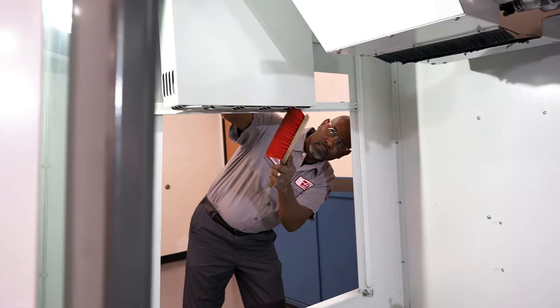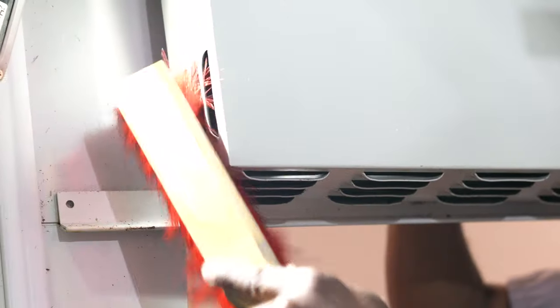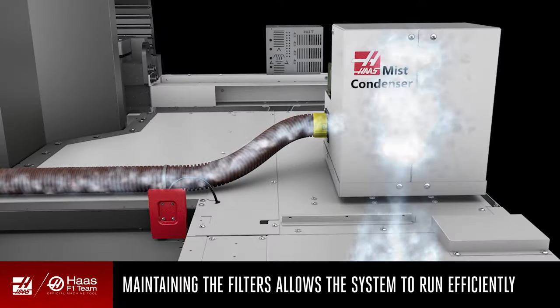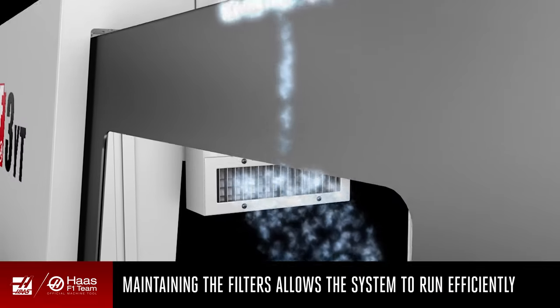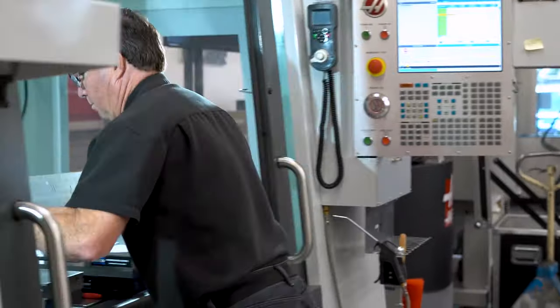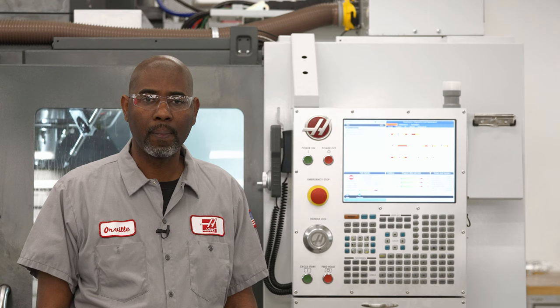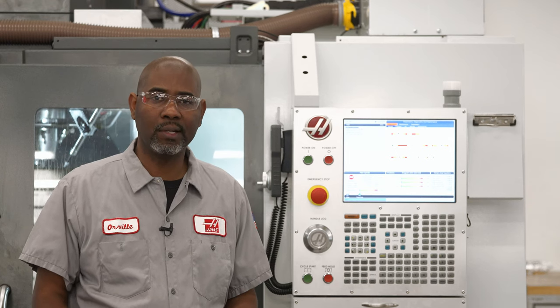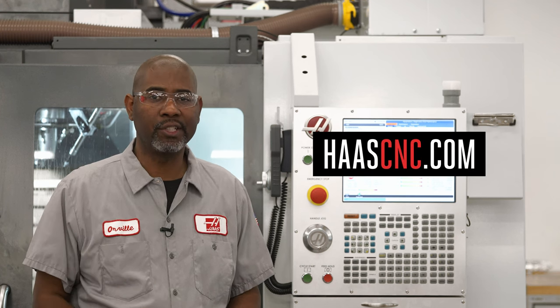Use your shop brush to clean the vents on the register box. Maintaining clean filters inside this system allows it to run at maximum efficiency, keeping the mist out of your machine and letting your operators get in and out more quickly without having to wait for the mist and smoke to clear. For more information on the mist condenser, visit HaasCNC.com. Thanks for watching.